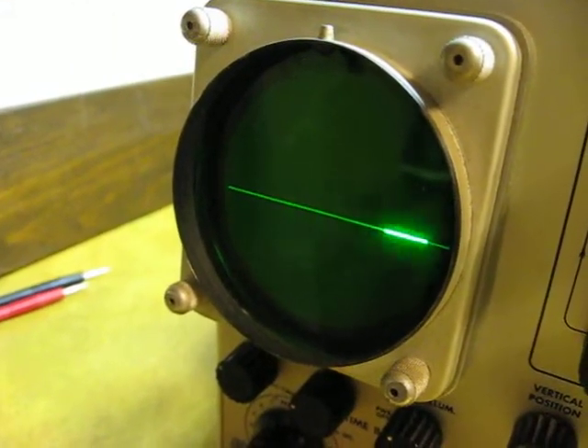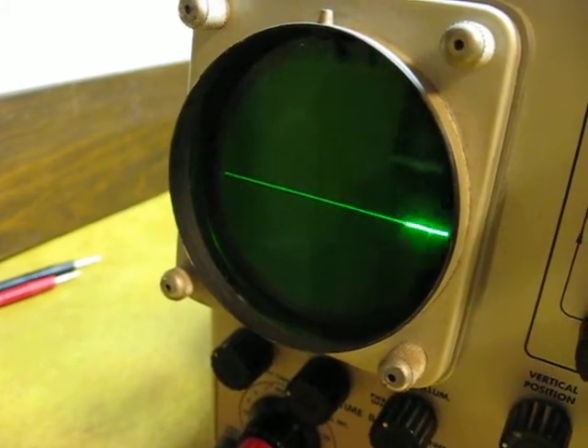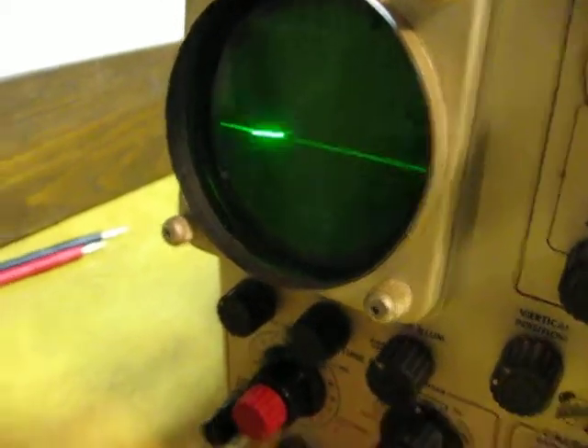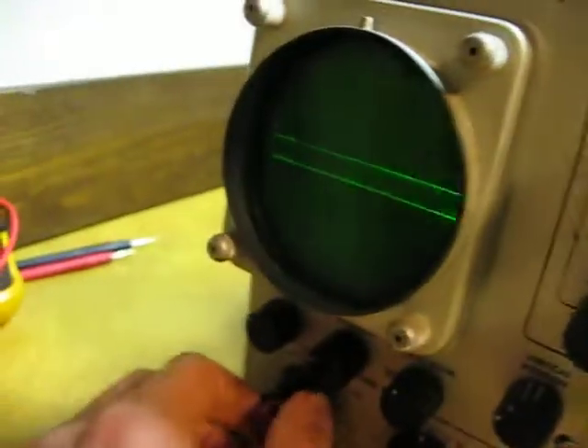I am happy. I love it when it's this easy. This is cool stuff. Calibrator output. Square wave.